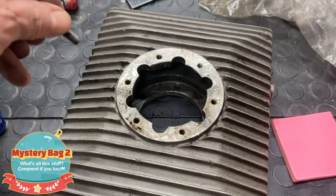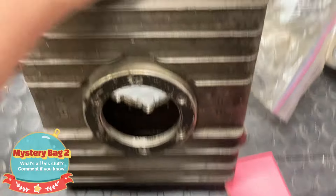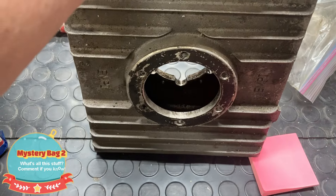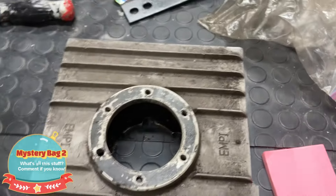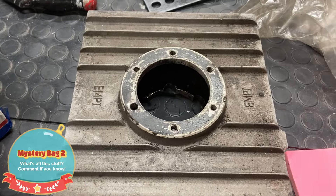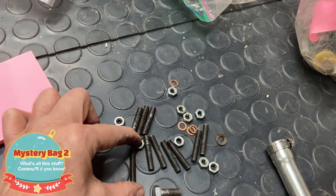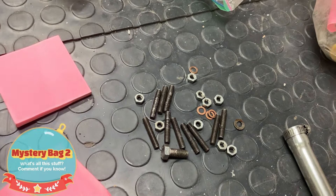I can easily research that. But this is that oil sump expando thingy — it's not called that. But this is to make it so you can add more oil to your car, which then theoretically is supposed to make it run cooler. So anyway, if anybody knows what these are for, that's what I think they're for, but let me know. This will be mystery bag number two.